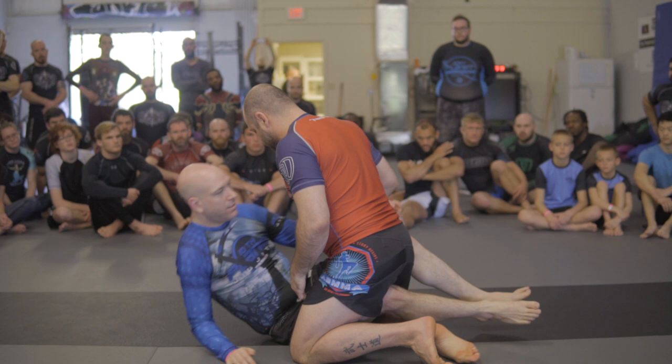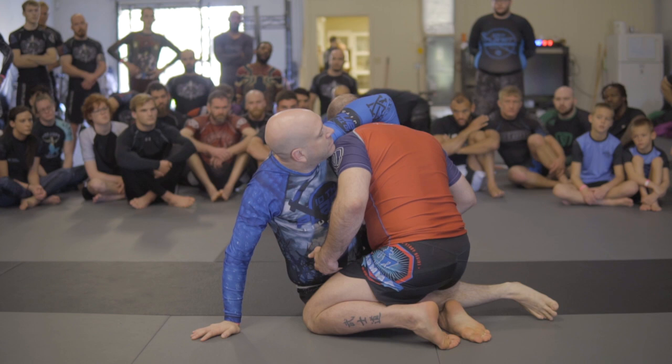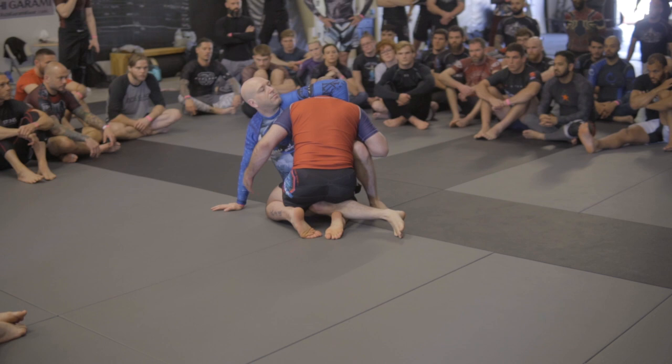Let's say we're going to start in the half guard. Sit up and take my head right here — we're going to go this way. So maybe this happened off of a takedown. It can occur a lot of different ways, but I'm ahead of him in the guillotine exchange here. I'm already beating you, and he's a little over-committed.